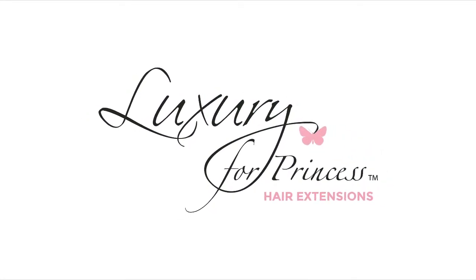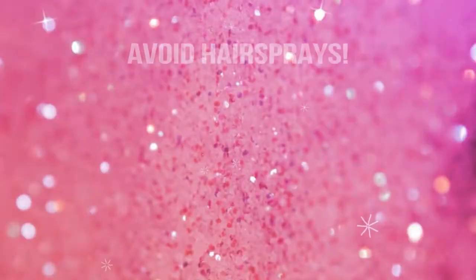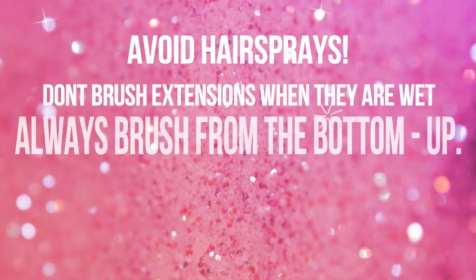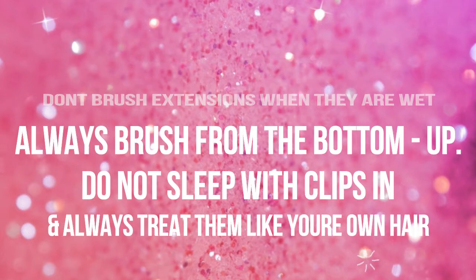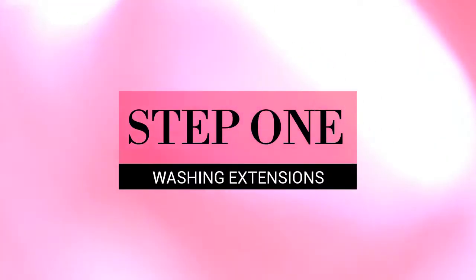In this video I'm going to show you how to properly take care of your Luxury for Princess hair extensions. I'll start with a couple tips and tricks to keep your hair extensions nice and healthy: avoid hair sprays and products with chemicals, don't brush them when they're wet, always start from the bottom and work your way up when detangling, and never sleep with them in.